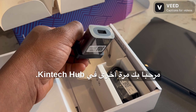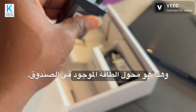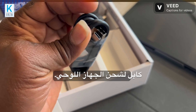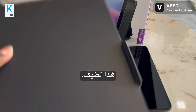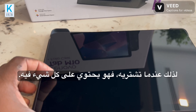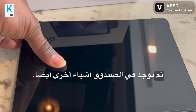Welcome back to KinTech Hub. Today I have to show you the Lenovo Tab. In the box we have the power adapter, the Type-C cable for charging, and also a case — a free case — so it's a whole bundle in one pack. When you buy it, it has everything in it, so you just set your tablet into this amazing case and you are good to go.